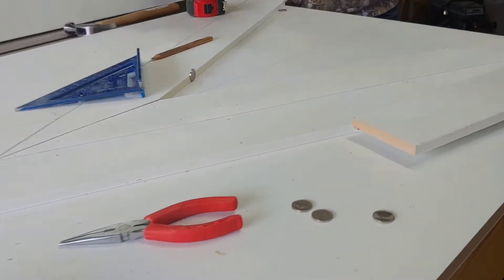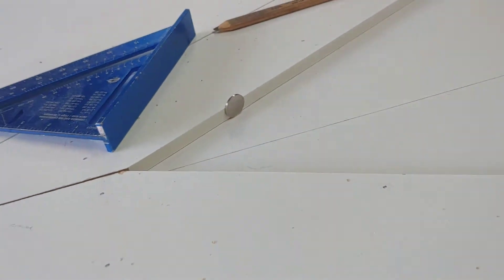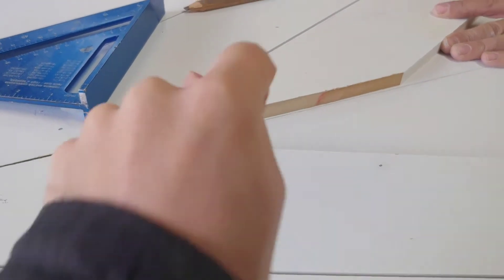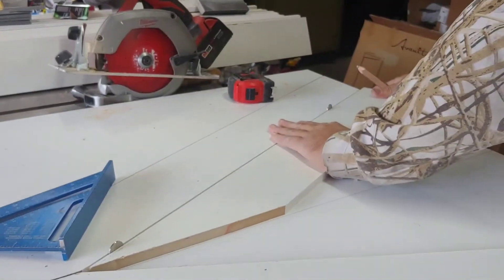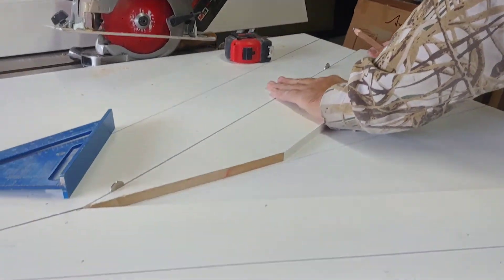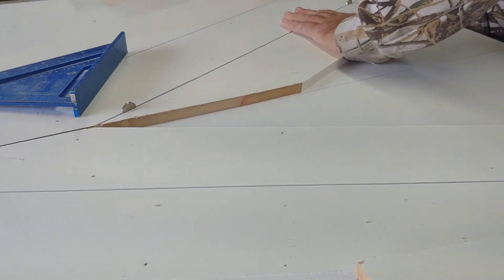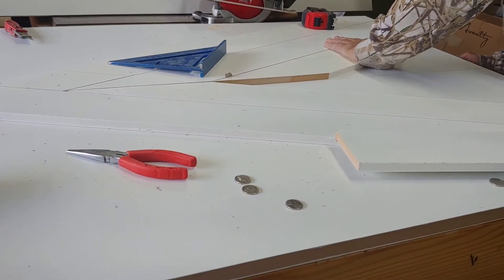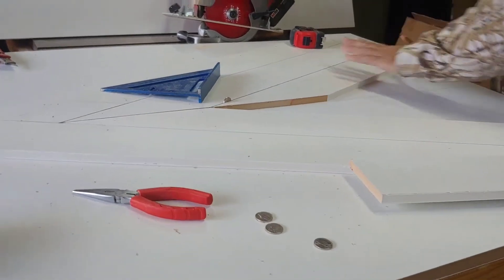We figured out the right angle and the best way to do it. We are using Nichols as spacers - this is what we've used when we've done faux shiplap in our house, so it works great. We're cutting everything with just the circular saw and we're just focusing on this top section right now, then we'll move on to the rest as we figure out a system that's working.